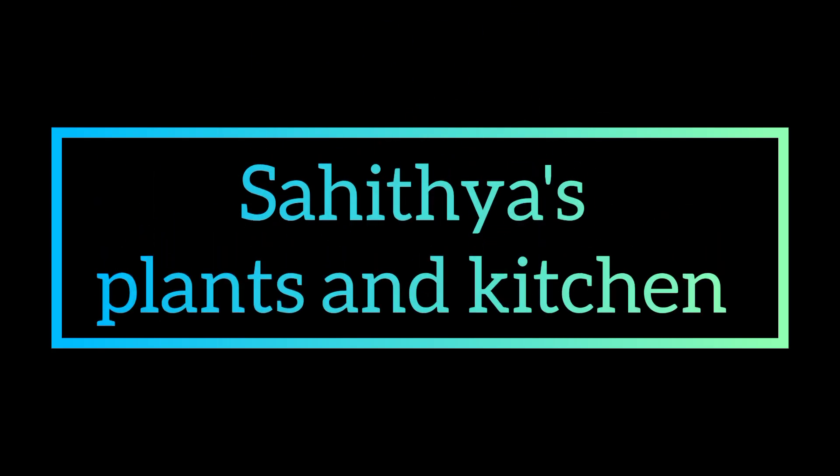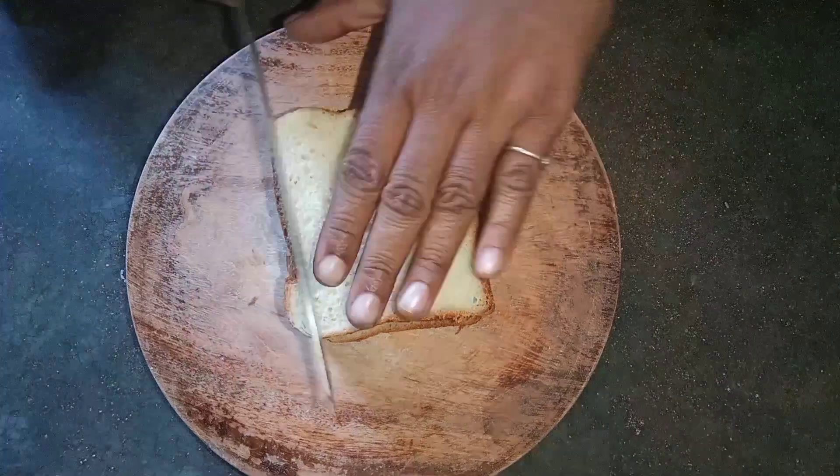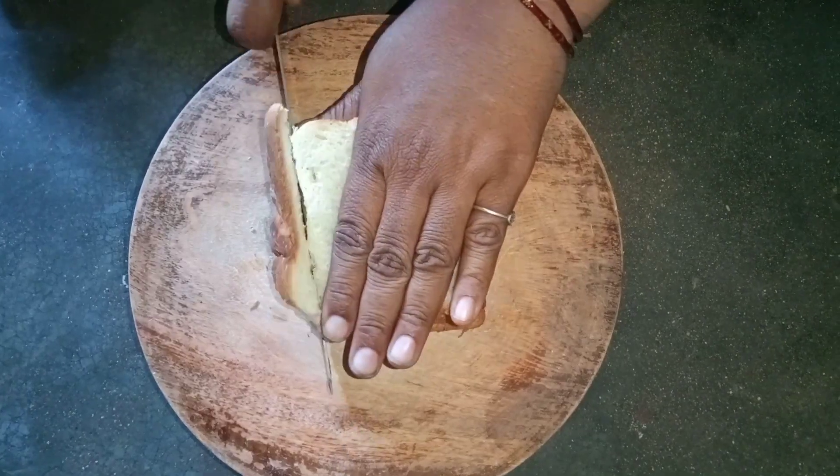Welcome back to my channel Sahitya's Plants and Kitchen. Today we will start with bread halwa.